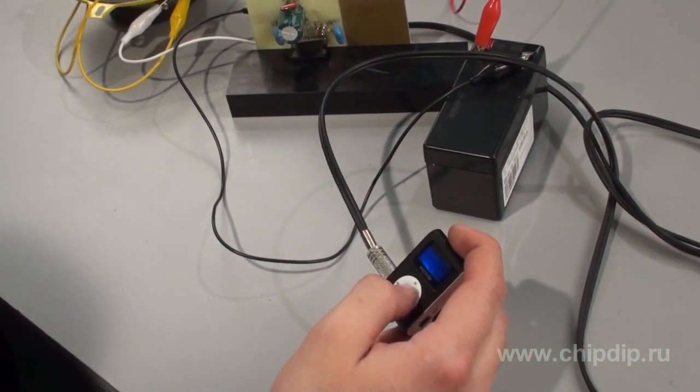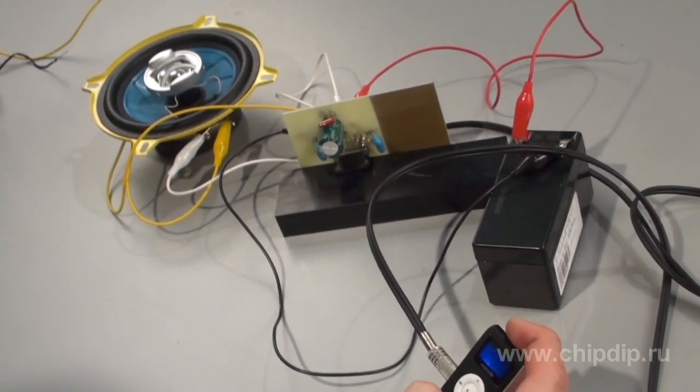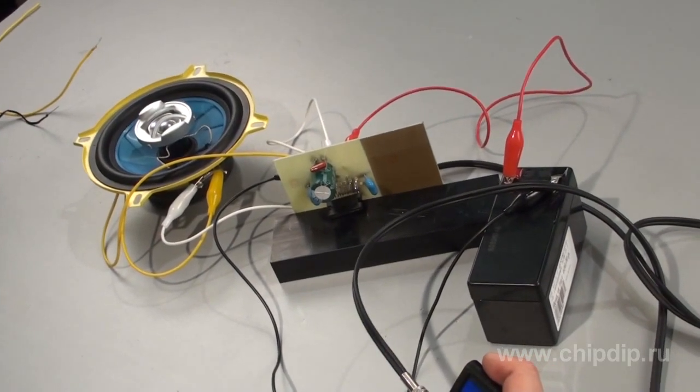Now we can supply power to our amplifier from any suitable power source. For a mobile solution, we need a small 12-volt battery, like a lead-acid battery from an uninterrupted power supply unit or an old laptop battery. For convenience, it is recommended that the circuit be placed in a small case or inside the case of one of the speakers, if the latter are factory built.